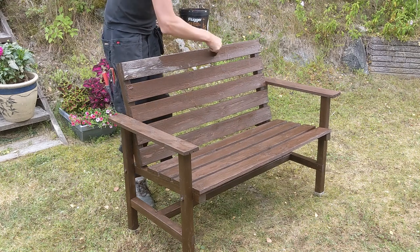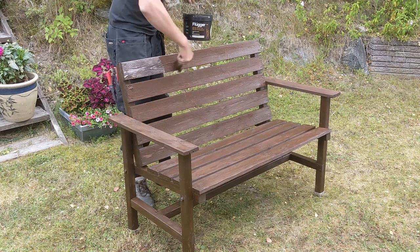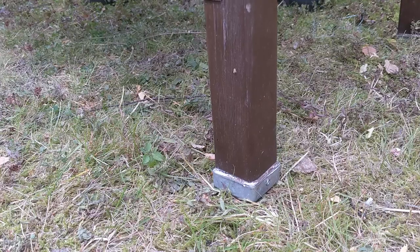Another garden project was the bench, which I left unfinished and put it on the lawn without any protection on the feet. Big mistakes. Luckily this could be fixed by just some wood stain and some fence post caps to protect the feet from the grass.